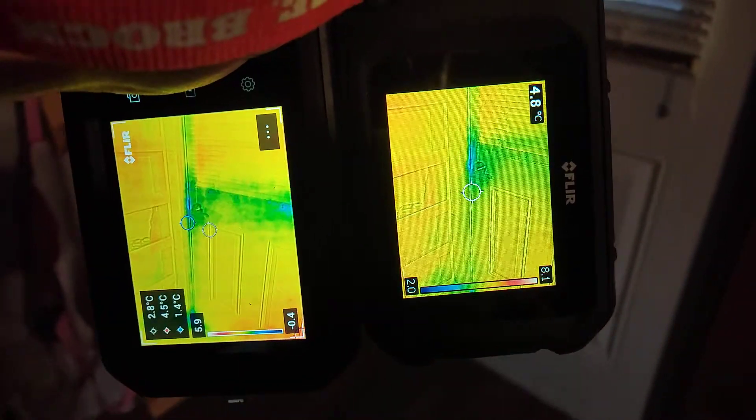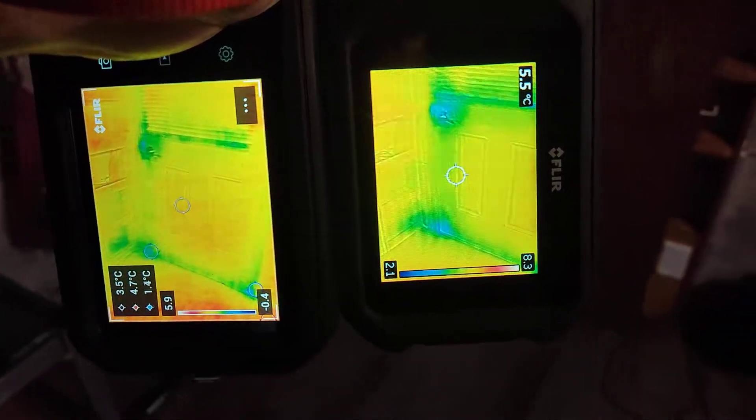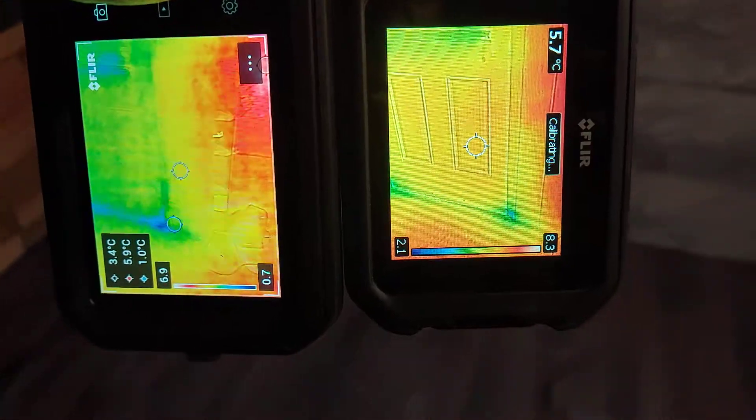It's saving you time — you can sweep the entire room in one shot — but aside from that you're seeing the same things.